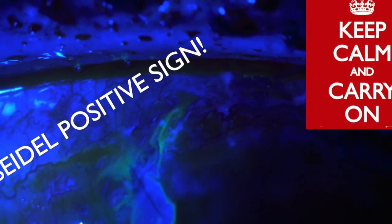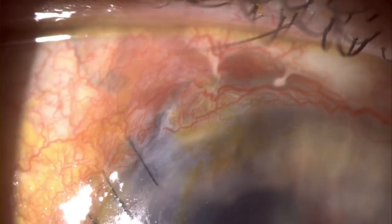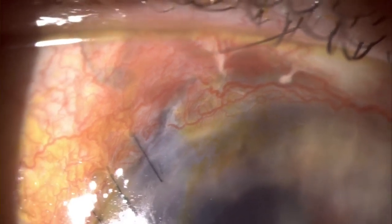Today I'm going to be teaching you about the Seidel sign. We had a patient with blunt ocular trauma and globe rupture. This was repaired, but when I reviewed the patient, they had a Seidel positive sign.